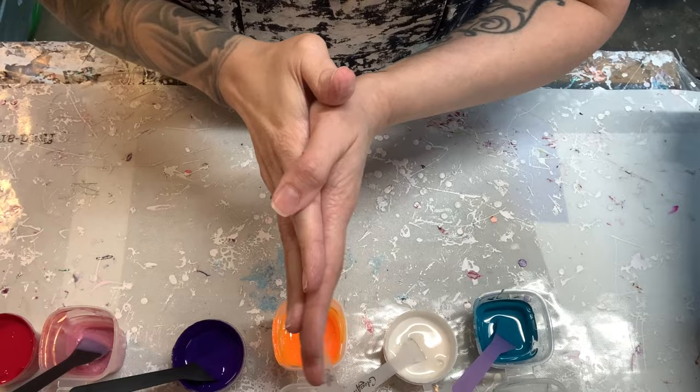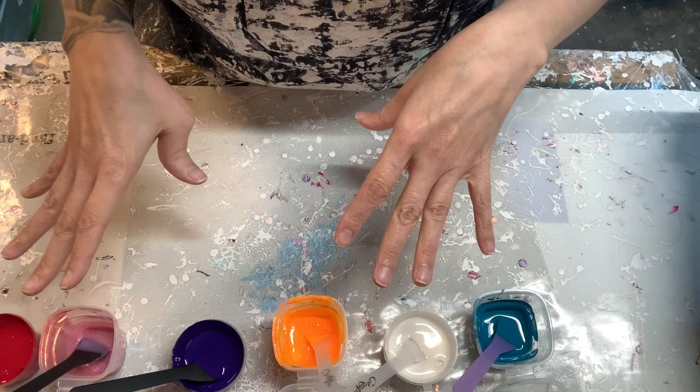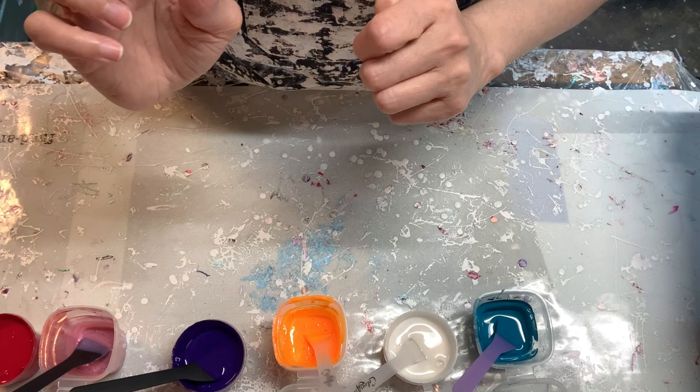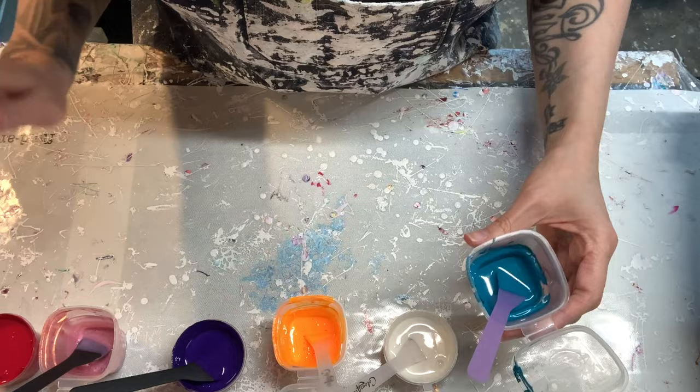I'm going to go over all the colors and the cell activators. The cell activators are kind of mixed in because I'm using them in a different capacity today. We're going to do two pieces and I've got two counters worth of colors. I don't have all the tubes and stuff I normally show you — it'll be snapshotted at the end of this video and also in the description box below. I just want to run through all the colors, otherwise we're going to be here forever.